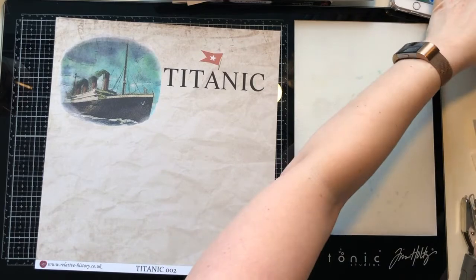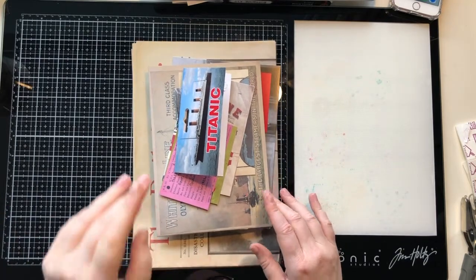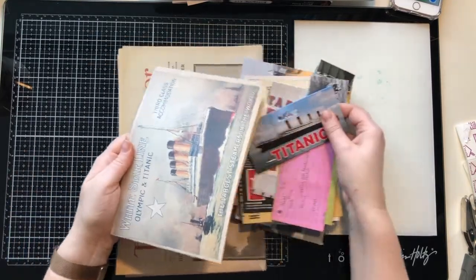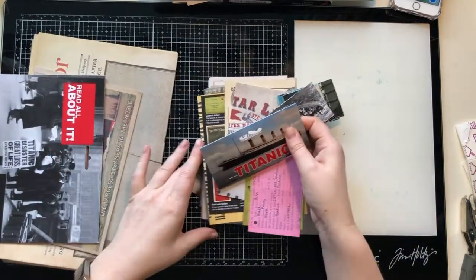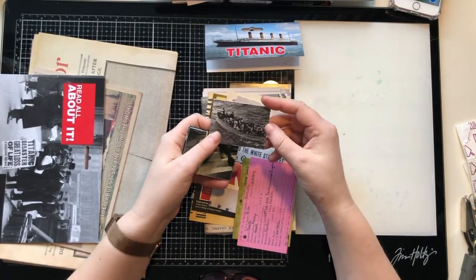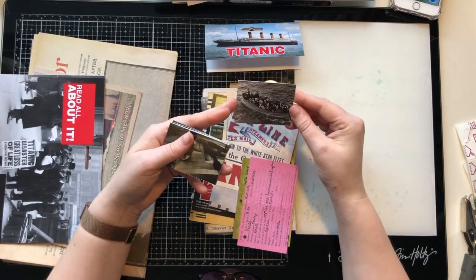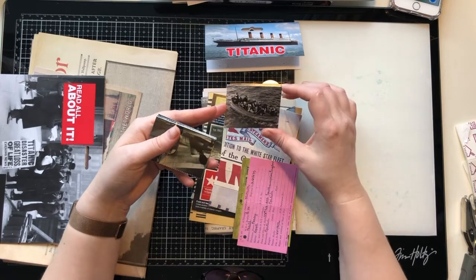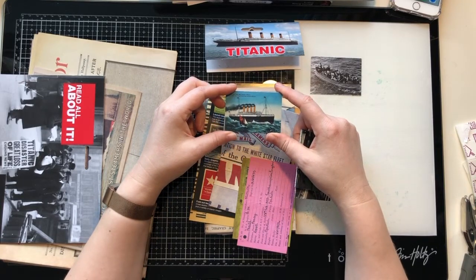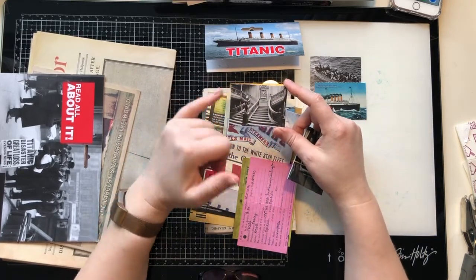Before I start, there's also the replica memorabilia packs to go through. I've taken it out of the packaging already because I was having a good look through to see what I wanted to use. These replica packs are amazing — there's so much in them. You've got these small matchbox-card-style pictures, and they're double-sided on a coated cardstock that has to be about 300 GSM — really heavy duty.